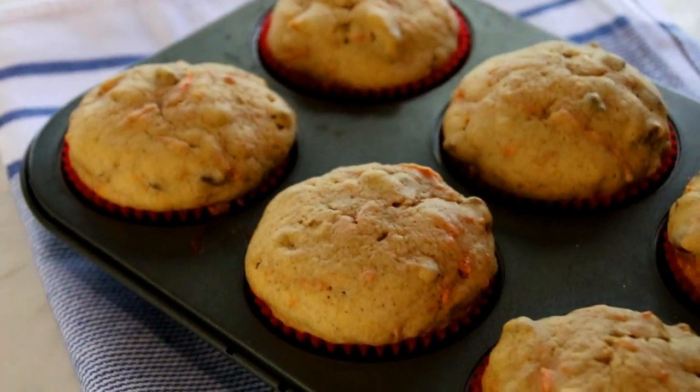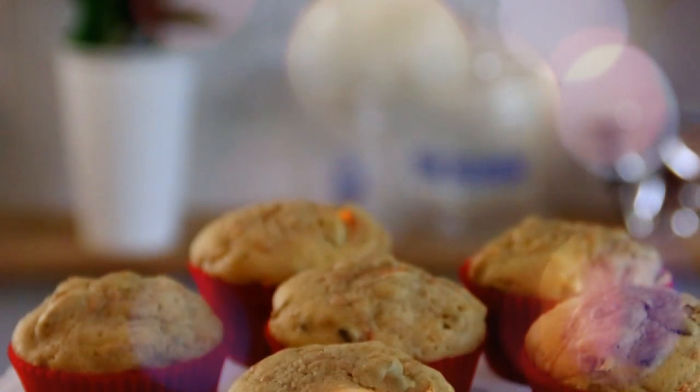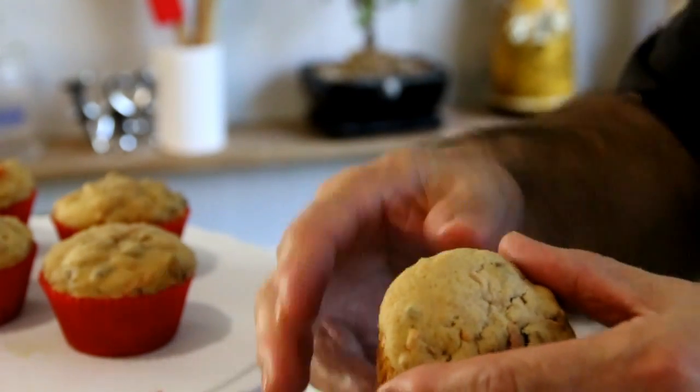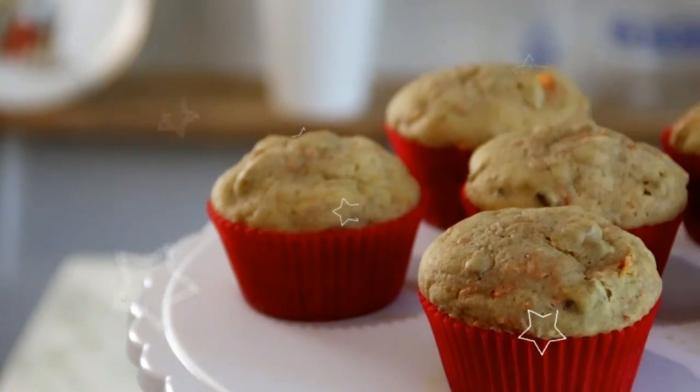After about 20 minutes, there you have it — our carrot cake muffins! These are so good, guys. They're moist, carrot-y, and I love the pecans. They're super delicious. I can see eating these with cream cheese frosting or some butter, and having them for breakfast, lunch, or even dessert at dinner. So good.